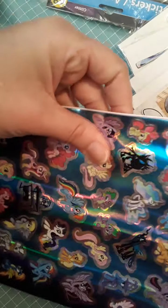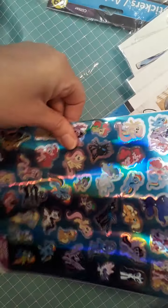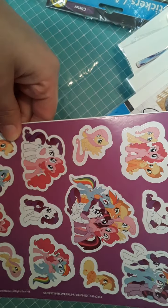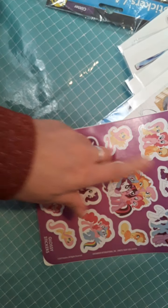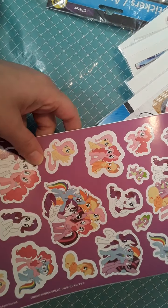You get a ton of stickers. Then there are your foil stickers — lots of foil, great for notebooks or school books. There are also glossy stickers, and they're big. This is a big one you can put on top of a journal as well, so you get a good deal in there.